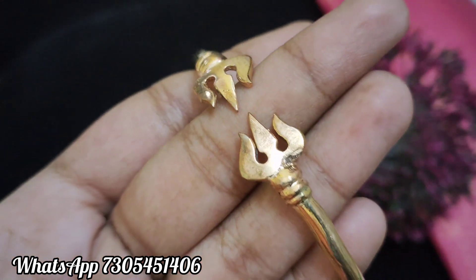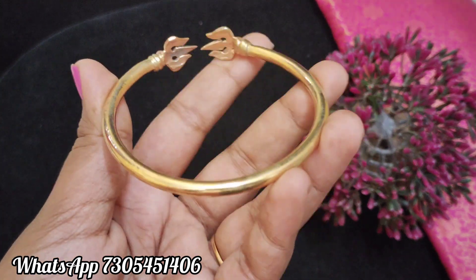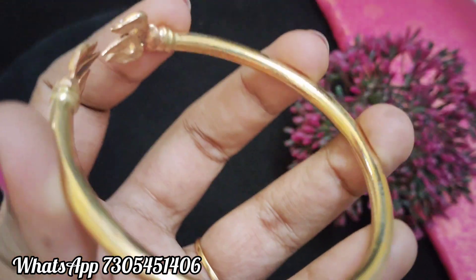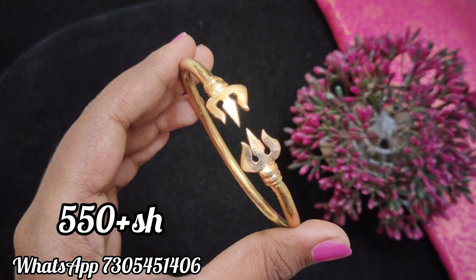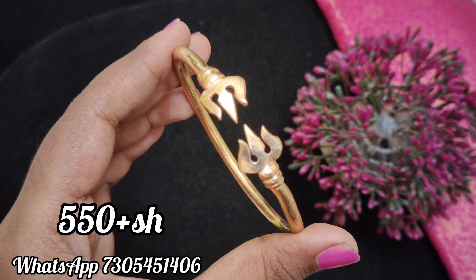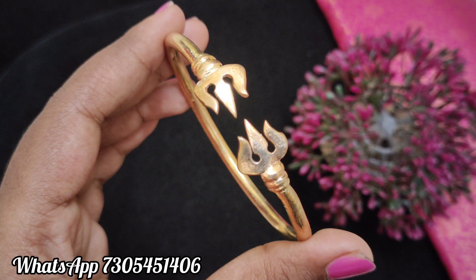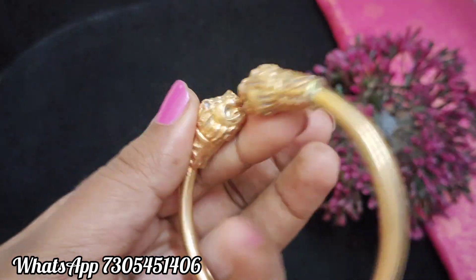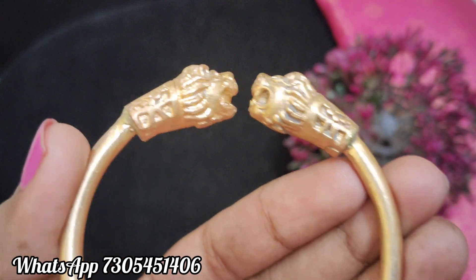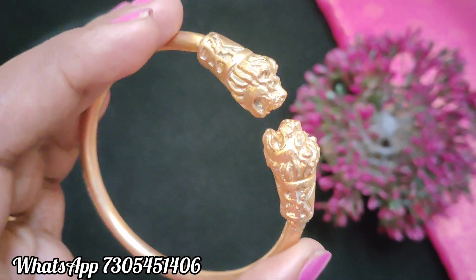You will see the second design. This is a traditional religious pattern. It's very thick and very heavy. You can get a price look. I will see the price above and below the shipping. They will see the free shipping offer for 1000. You can pay the amount for your product.